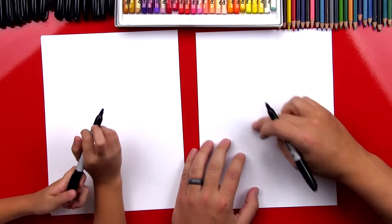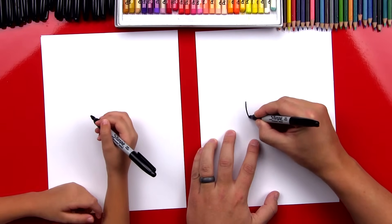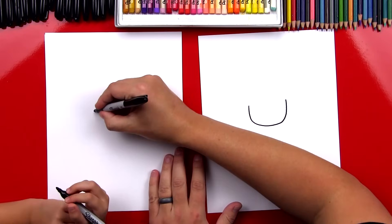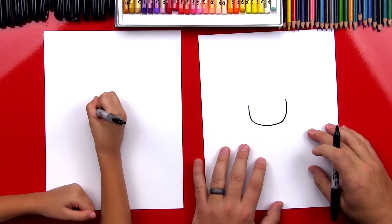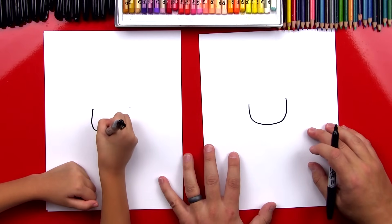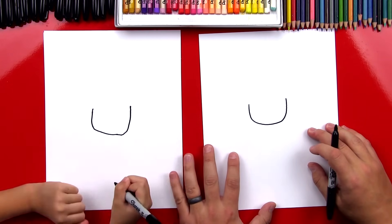We have different colors. You guys at home can use any color you want to, but we have pink for the brains, colors for the clothes, and green for the skin. Let's put those off to the side and use our markers first. We're going to start by drawing our zombie's head right in the middle of our paper, and we're going to draw a U-shape. About that big.